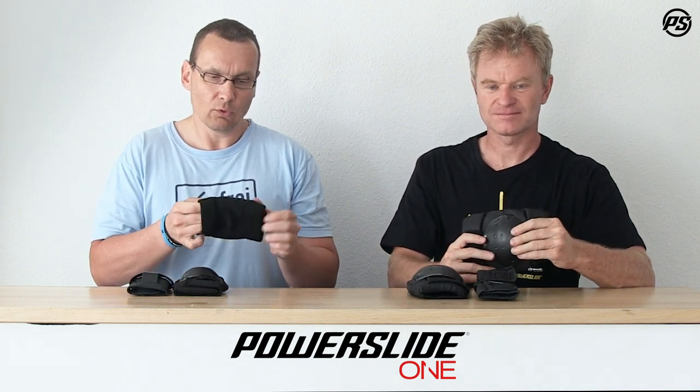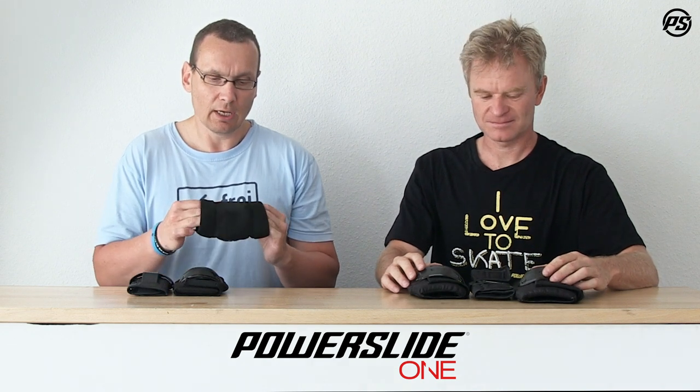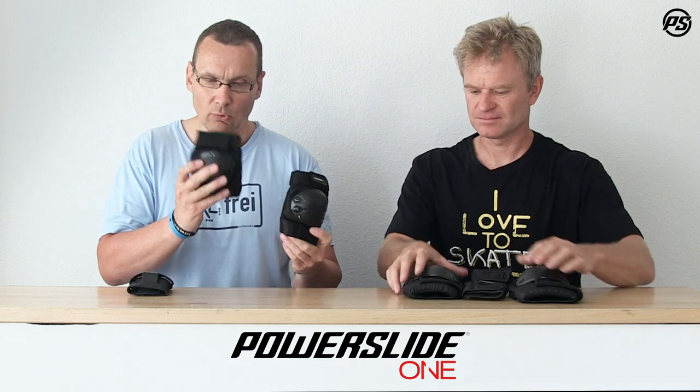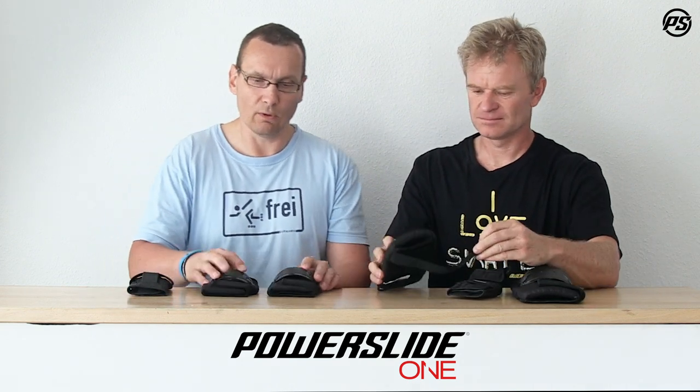We have a really strong and abrasion-resistant material on the outside — it's a 600D nylon material. The pads stay securely in place thanks to the sock sleeve and the double sleeve for the knee and elbow, so they really always stay in place when you fall.